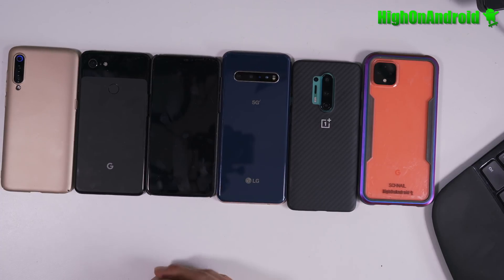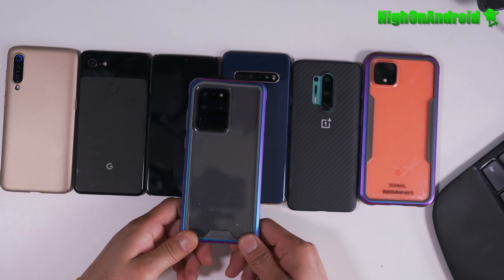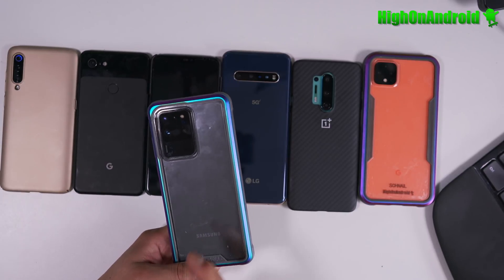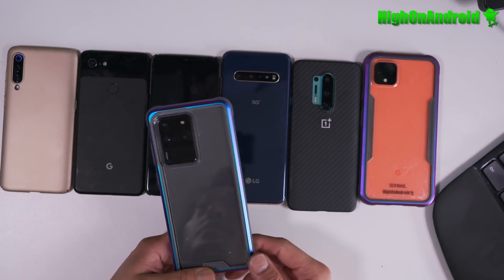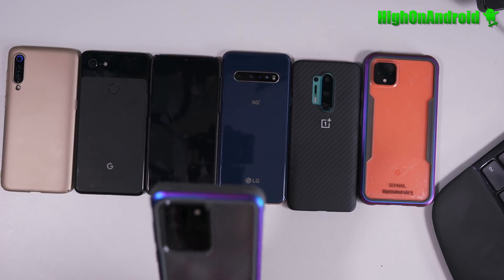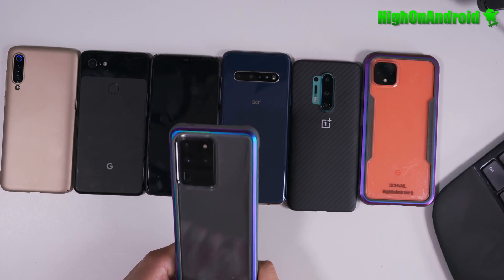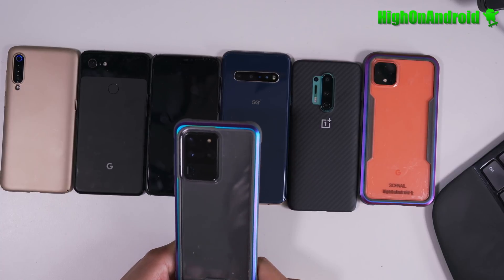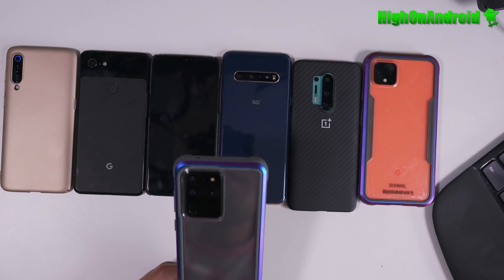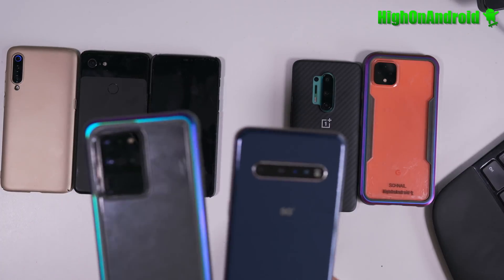Same thing with Samsung — all US models have locked bootloaders. If your model ends in 'U' you're out of luck. The S20 Ultra I have here ends in U and cannot be rooted — there's simply no way around it. The only way to get root is to get the international Exynos model, which supports AT&T and T-Mobile but not Sprint or Verizon, and doesn't support extra bands like 600 MHz on T-Mobile.